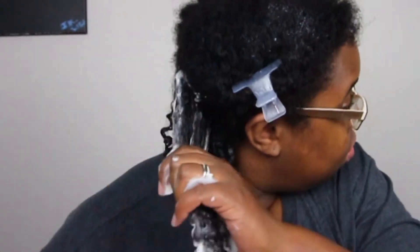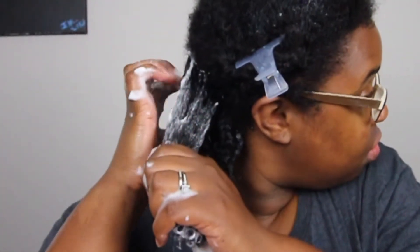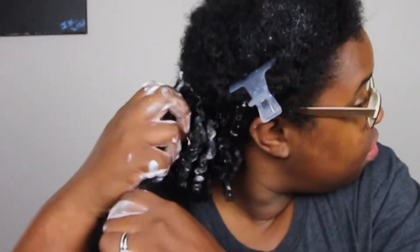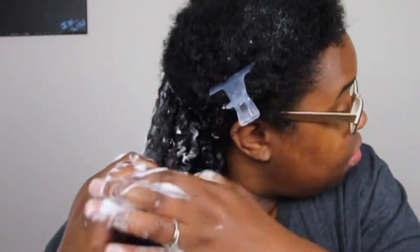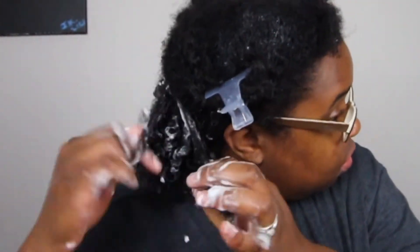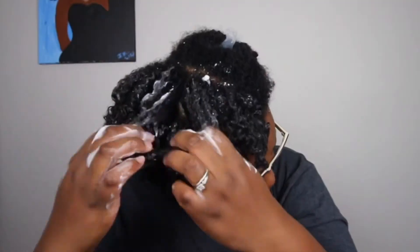I'm currently on either the second or third day of this hairstyle. My roots are pretty puffy, but because I did shingle, the ends of my hair are still curly. That's the advantage of the finger coil shingling method — even though my hair puffed up, the ends are still curly and moisturized. It's more of an afro-ish texture rather than the sleek texture you'd get from a gel wash and go.